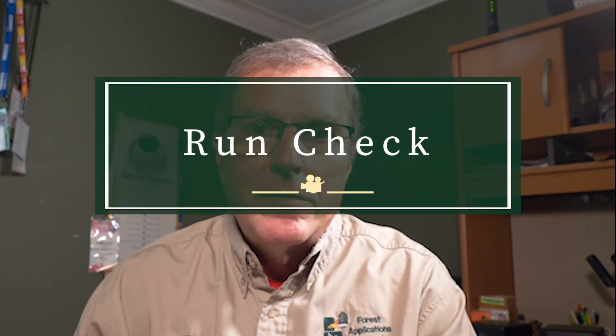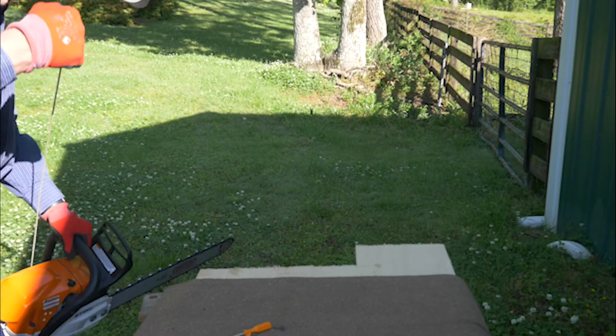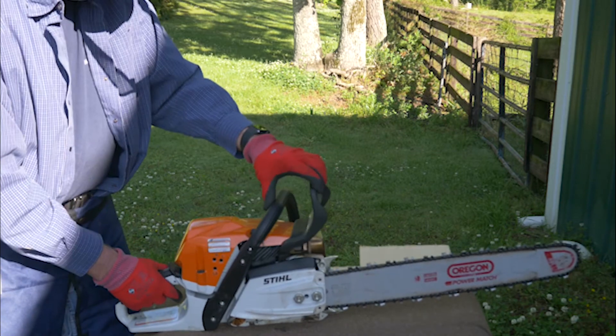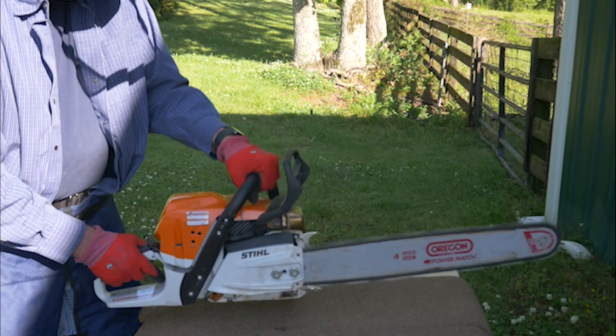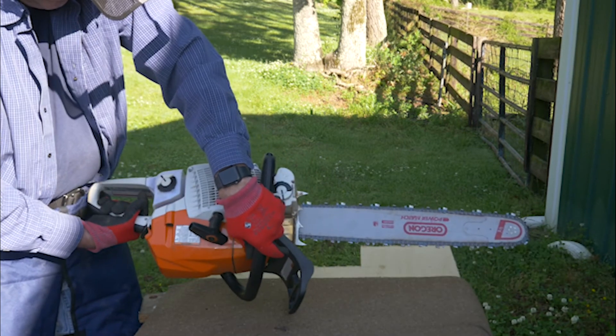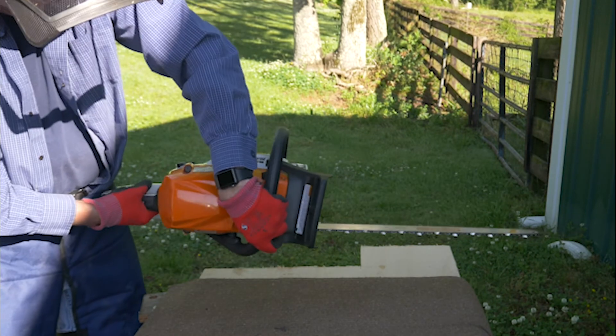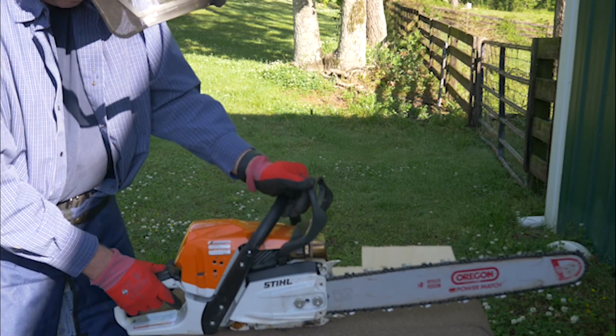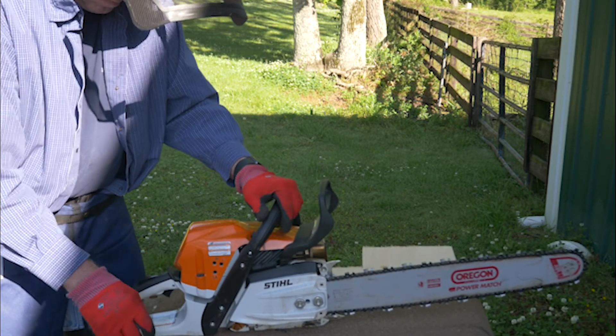Next, a run check — making sure everything is ready to go before you head to the field. Let's get started. It's always good to review your owner's manual. Make sure your starting procedures are fresh in your mind so that when you get to the field you won't have any problems.